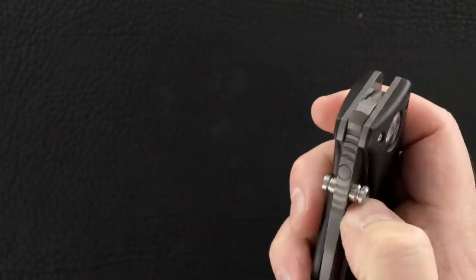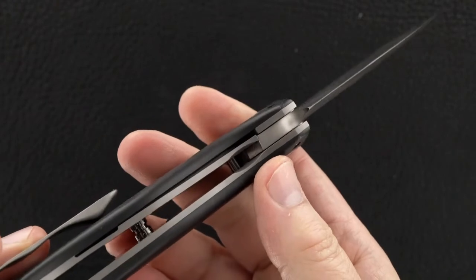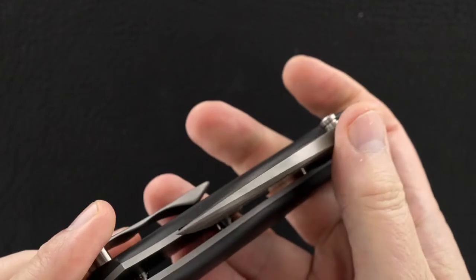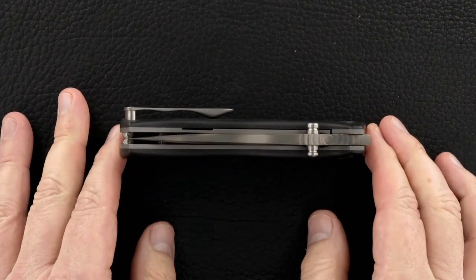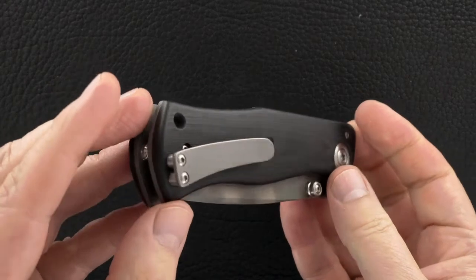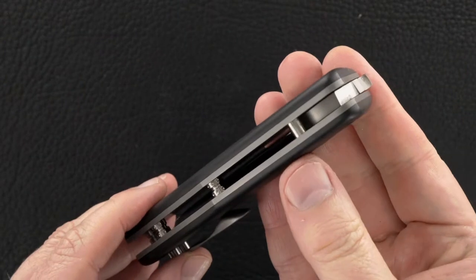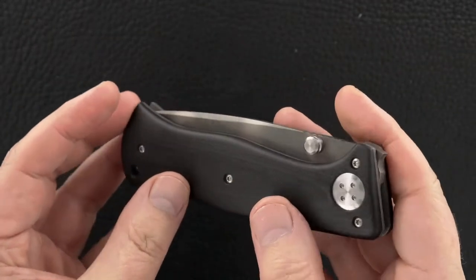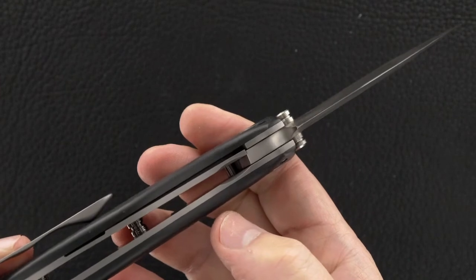You sell me — flick it once — this thing flicks like a Rexford. That's the only way to describe it. Lock release is easy, the resistance is great, blade's dead center. Just like a Rexford.